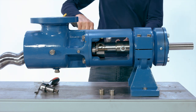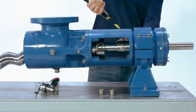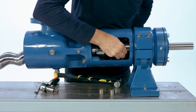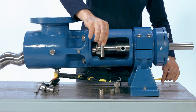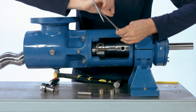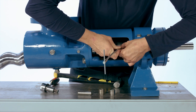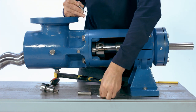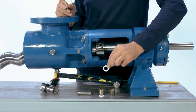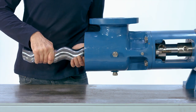Remove the drive pin by using a punch that is the diameter of the pin or smaller. Drive the pin out of the drive shaft by hitting the punch with a hammer. The drive pin washers can be easily removed using a small flat-bladed screwdriver and in some cases can be removed by hand. Remove the rotor and connecting rod assembly from the pump by pulling the connecting rod out of the pump drive shaft.